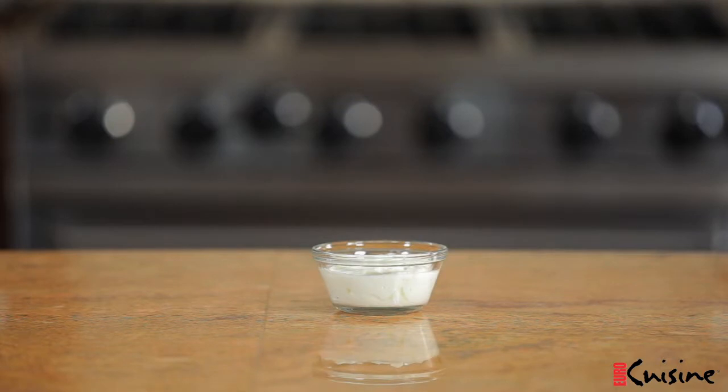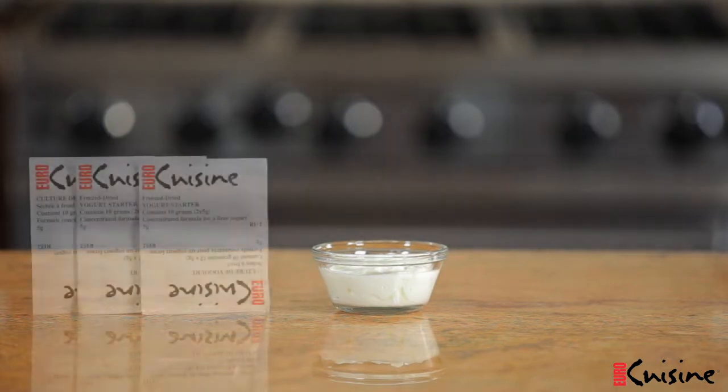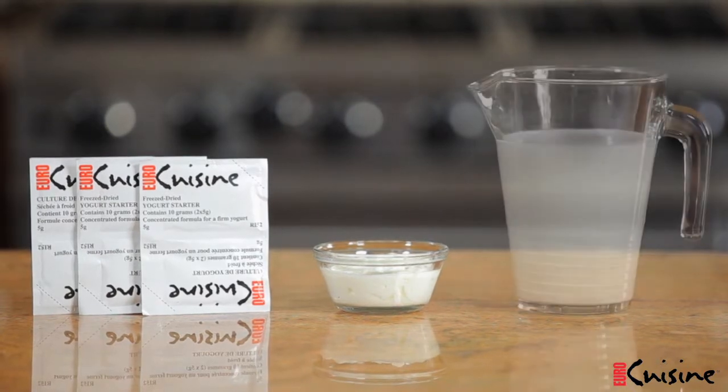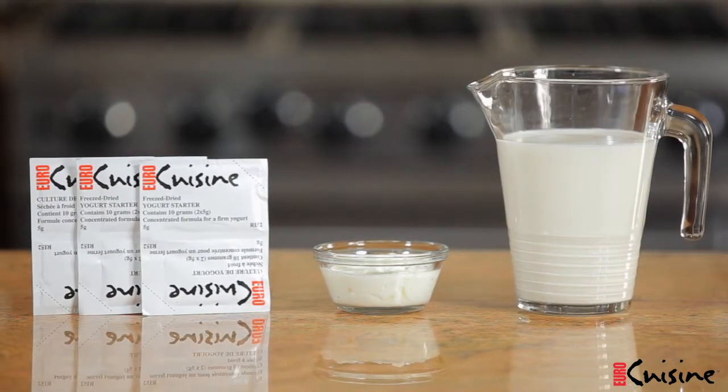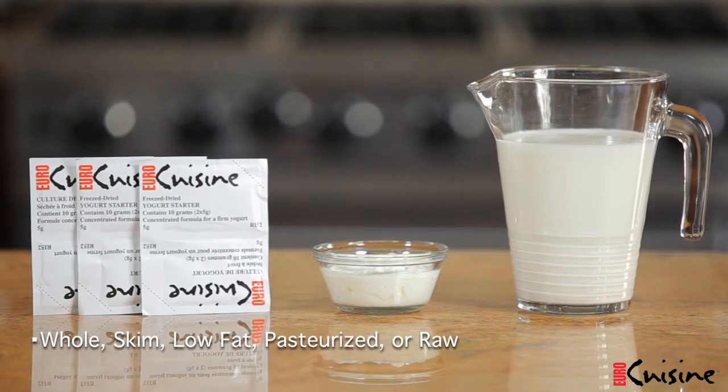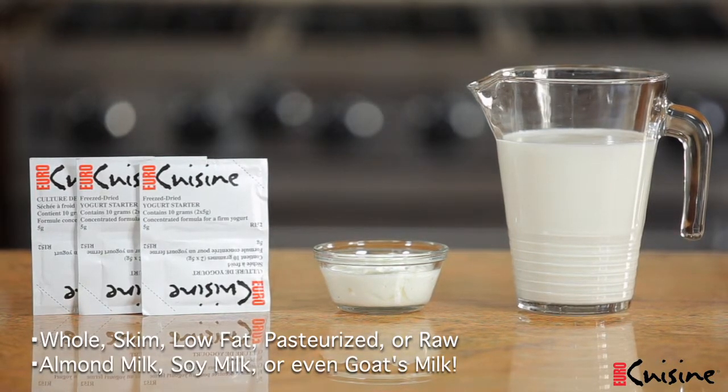All you need are two simple ingredients. First, two to three ounces of plain yogurt at room temperature, or a five gram packet of EuroCuisine yogurt culture, plus five and a quarter cups of your favorite milk — that's about 42 ounces. You can use any type of milk: whole, skim, or low fat, pasteurized or raw. You can also use almond milk, soy milk, or even goat's milk.